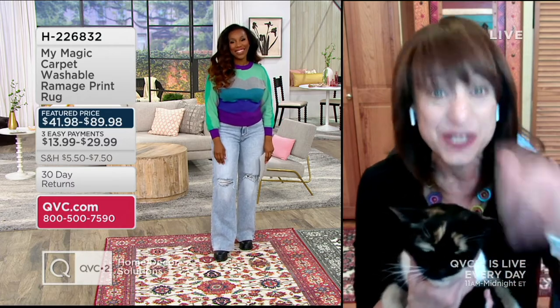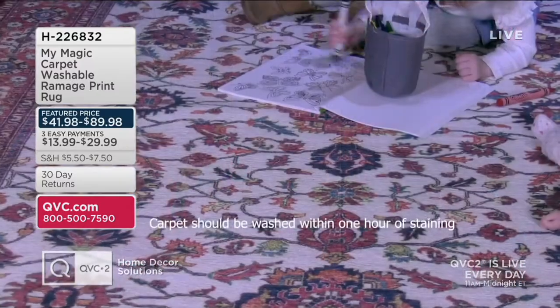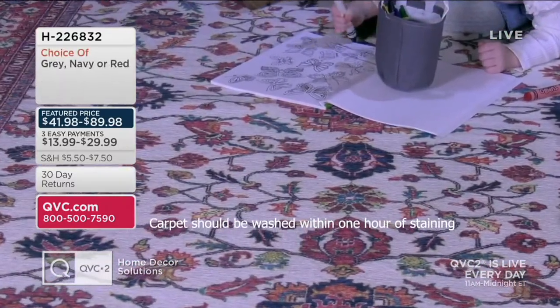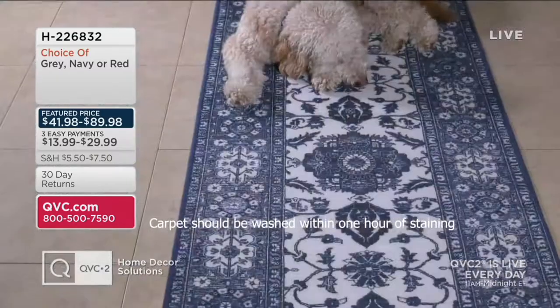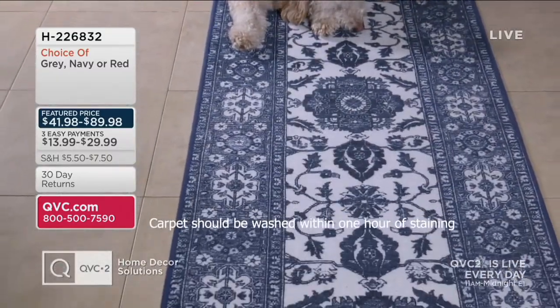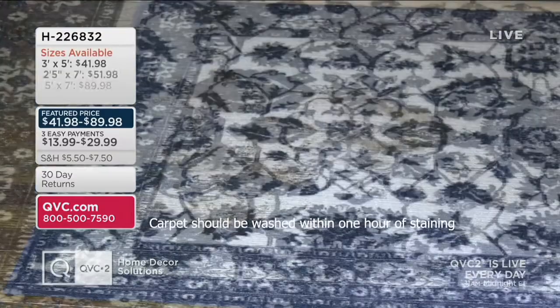Thanks so much. Yeah, these look expensive — they look like a hand-hook rug. But not only are they not expensive, but as you said, they've got a built-in waterproof lining and they're stain-resistant. And that's why my little tchotchke is here with me, because she wanted everyone to know just how pet-friendly they are.